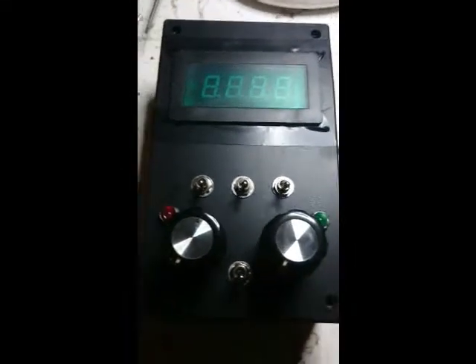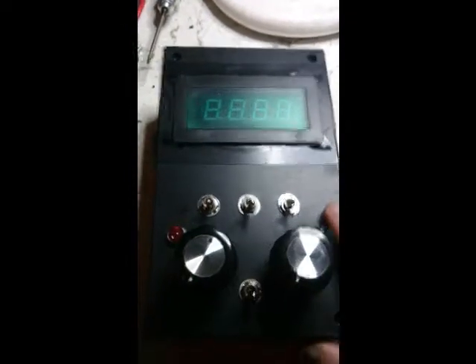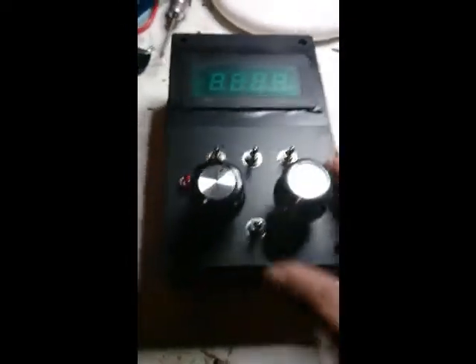Hi guys, this is just an update from VK2FRO. This is the basic ion laser controller which I've been working on for the last hour.